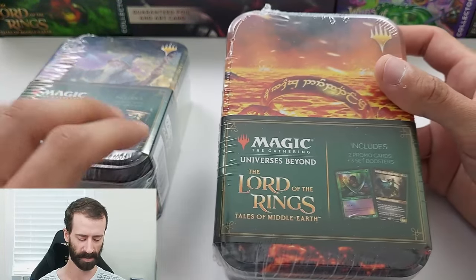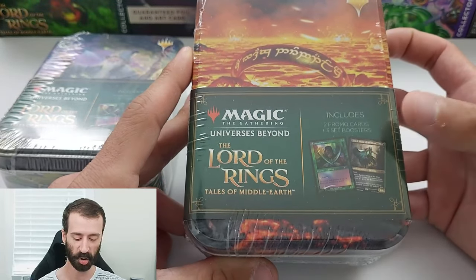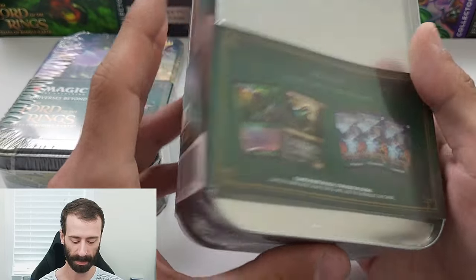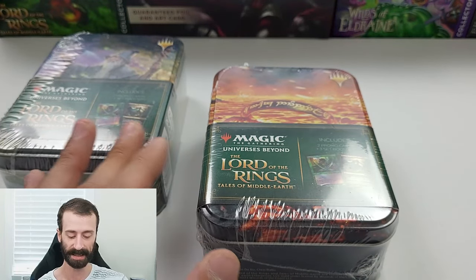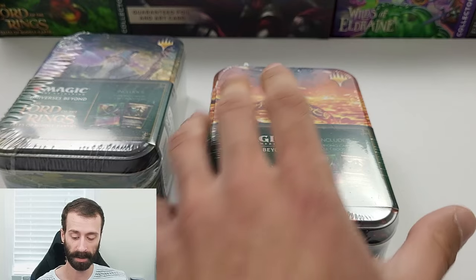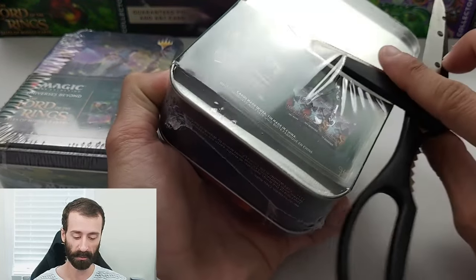These were about $30 to $35 with taxes included, and what's included within the tin is two promo cards and three set booster packs. So it's about on par for what the set booster packs are going for. They're not really gouging you here, but it's also not really a fantastic deal. I was just personally curious if these tins are actually worth it. I've seen them plenty of times at Walmart and decided to go for it this time.